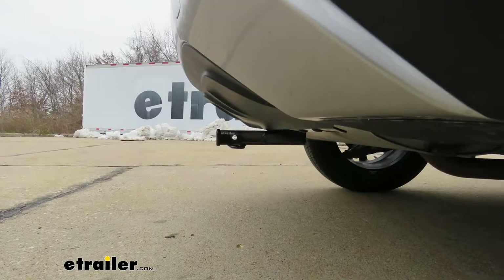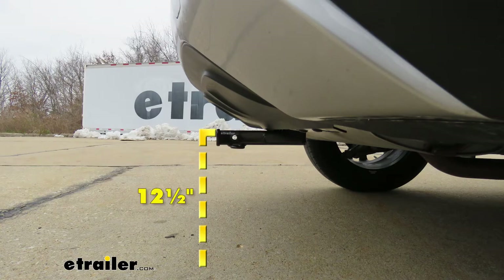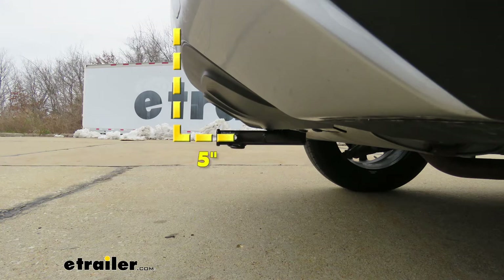I'm going to give you a couple of measurements you can use to help figure out which hitch-mounted accessories will work best. From the ground to the top inside edge of the receiver tube opening, that's going to be about 12 and a half inches. From the center of the hitch pinhole to the edge of the rear bumper, that's going to be about 5 inches — useful for figuring out if any folding accessories can be stored upright without contacting the bumper.